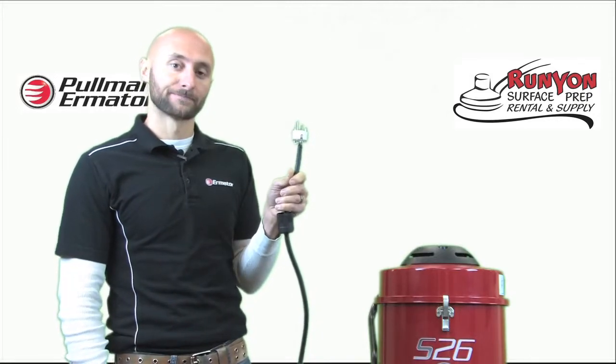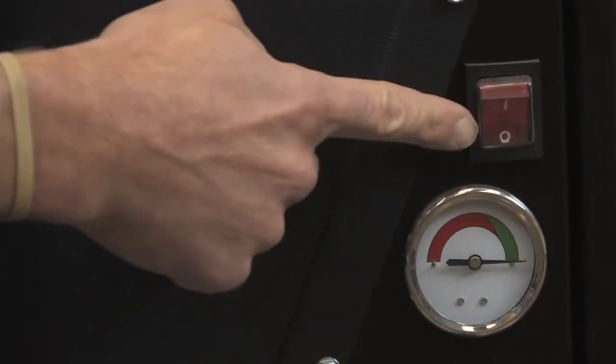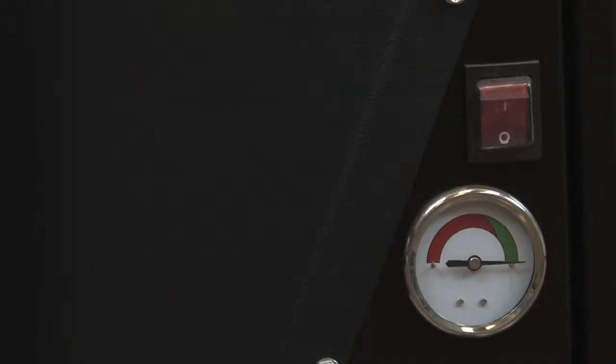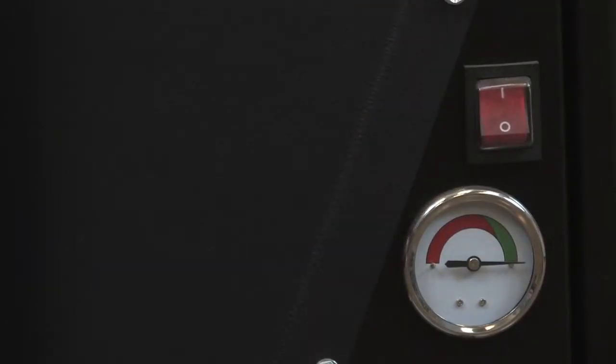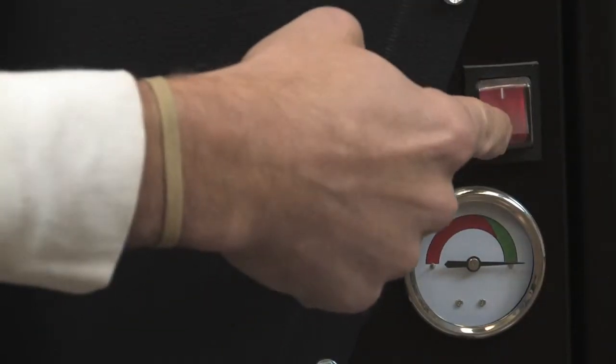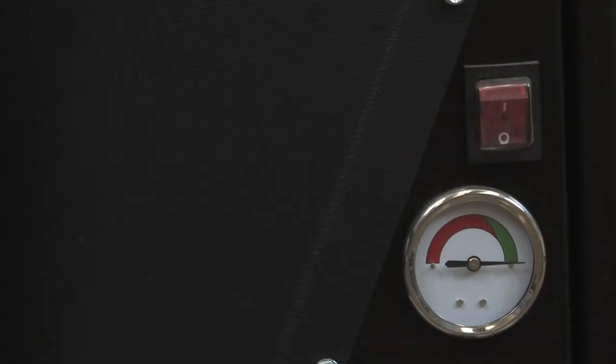On the other side of the S26 we have the on/off switch, which is a rocker switch. Pushing the top of the switch is going to turn the vacuum on, and pushing the bottom of the switch is going to turn the vacuum off.